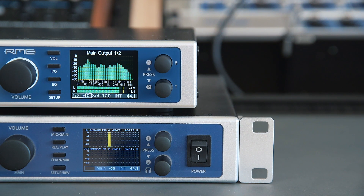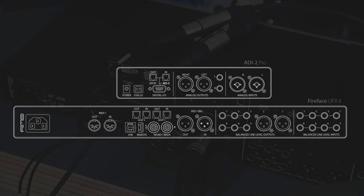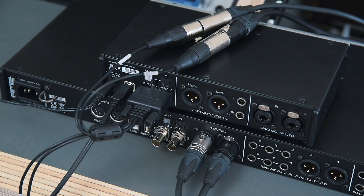To do so, we connect the AES inputs and outputs found on the breakout cable and match them with the inputs and outputs of the UFX2, so that the input will be connected to the output and vice versa.